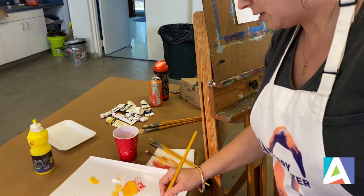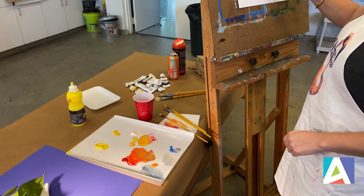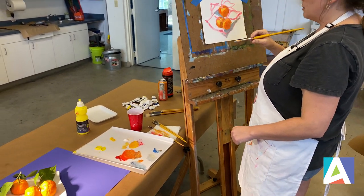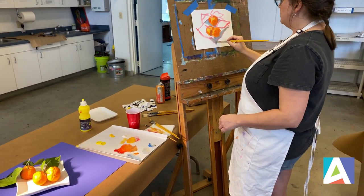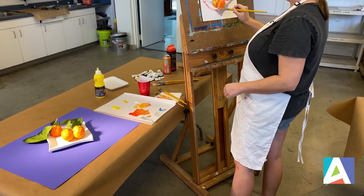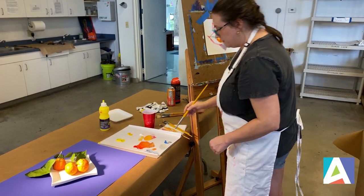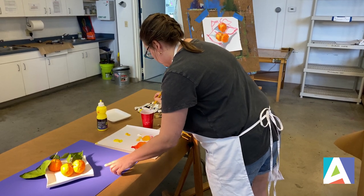Forcing yourself to use a larger brush means you physically cannot add in too many details because the size of your brush just won't allow it. So now we're starting to see that the oranges look like they're sitting on some sort of surface. I'm going to start blocking in the shadows there, and then let's get the darker drop shadow underneath.